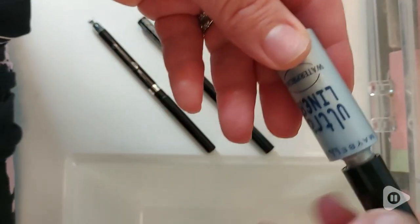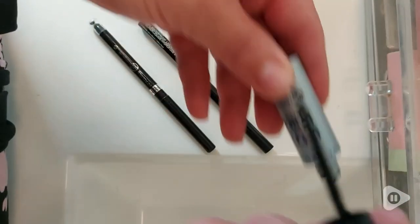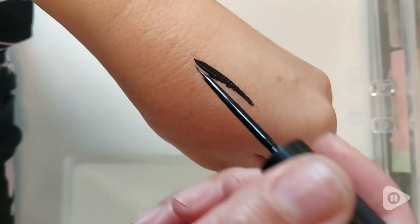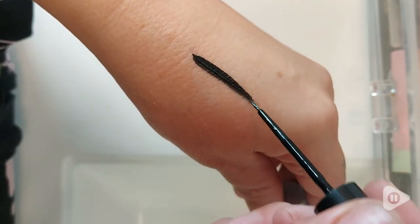Another feature that I really like on this product is the Precision Brush. The length and stiffness of the bristles are just right to make application super easy. I can create the perfect line whether I want a subtle thin line or a bold dramatic wing.